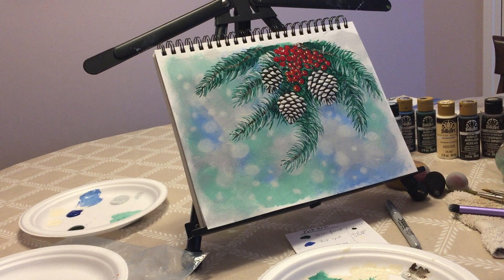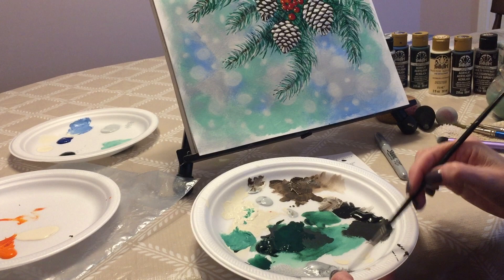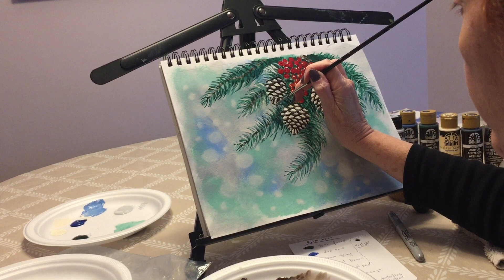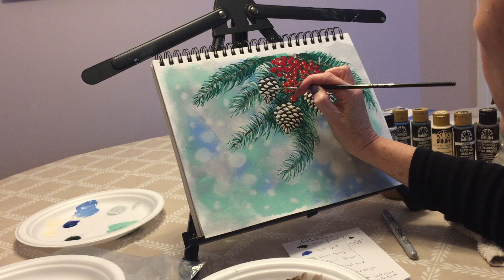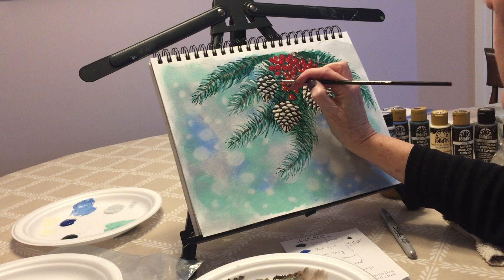Another thing we can do is add a little bit of platinum — platinum from the metallics collection, which I have right here. I did that with the other pine cones. I chose silver; you can use gold if you have to, but because the colors were in cool shades I thought the silver would look nice — that's my own preference. You can add a little bit of silver on the tips here, which adds to the pine cone and makes it definitely more pretty and festive.